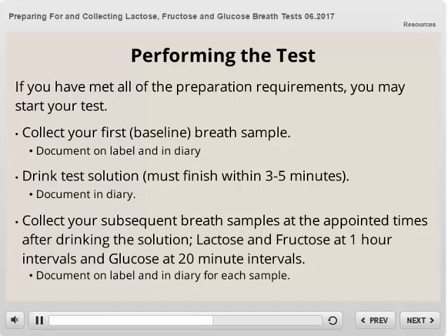After drinking the solution, you will collect your subsequent breath samples at the appointed times. For the lactose and fructose test, this will be at one hour intervals. For the glucose test, this will be at 20 minute intervals. Setting a timer is helpful to not lose track of time. Please make sure to label each tube as you collect it and document in the patient diary.